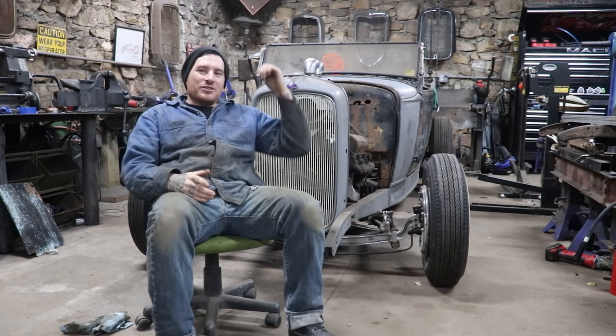Hey guys, Matt, Iron Trap Garage, and we are finally working on the Sweetheart Roadster again. You guys have been giving me hell, and I love it because I have not been working on this car, and believe me, I want to work on it more than you guys want to watch it. So finally, we're back on it.